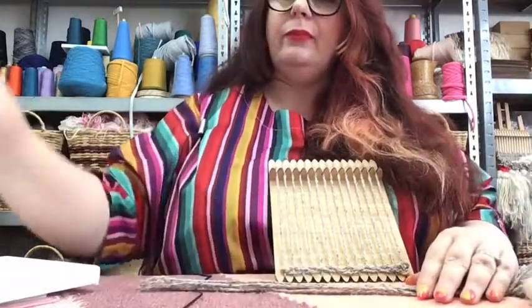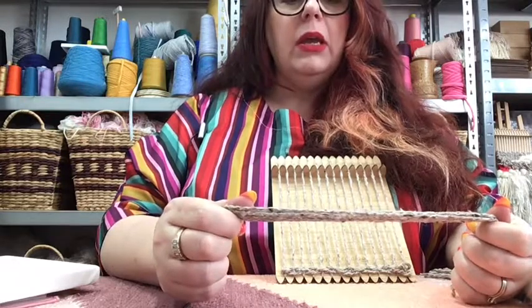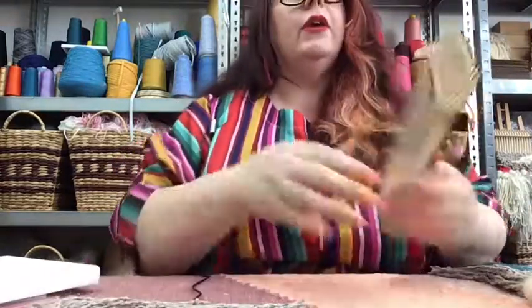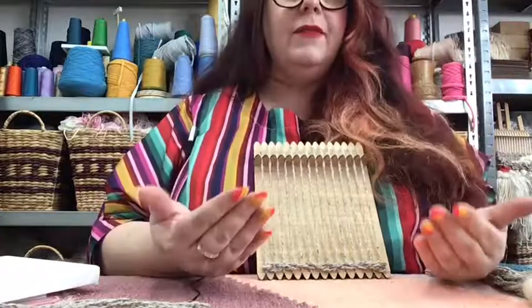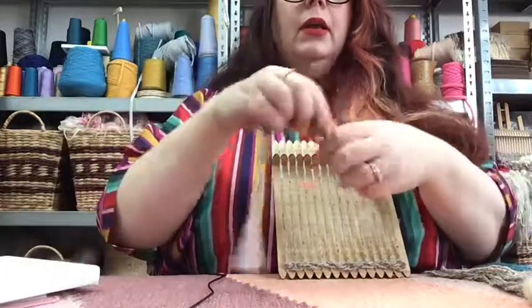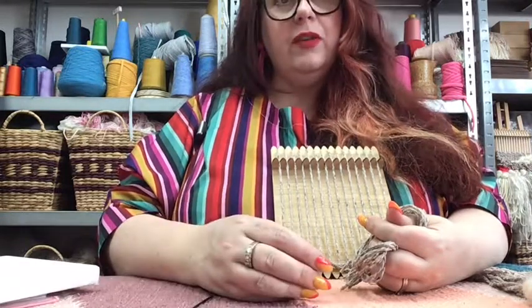So it's a knot called the Rya knot - spelt R-Y-A - that we use to create our fringe, our nice sort of shaggy looking fringe. We're going to be working from the left to the right hand side of the loom. If you start on the left hand side as your loom sits in front of you, you should make the same wall hanging as in the image. And if you don't, you're just going to make a mirror image of it, so it's no big deal.